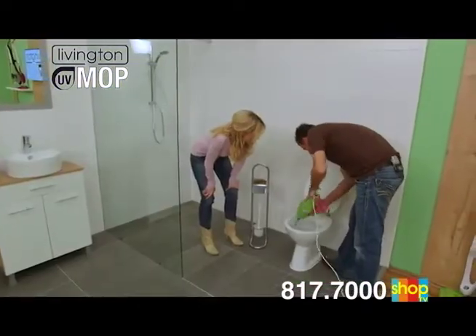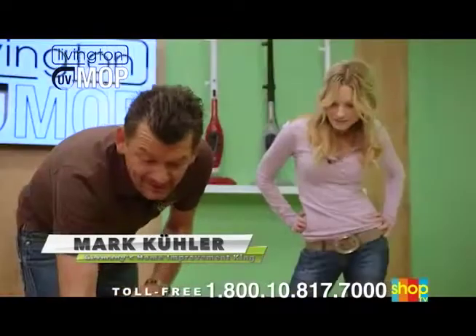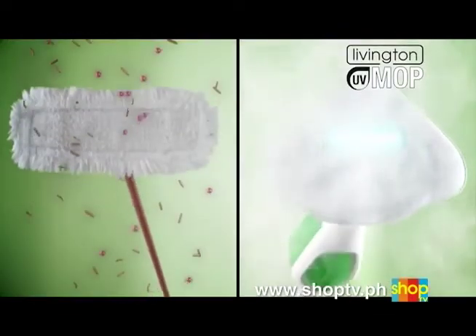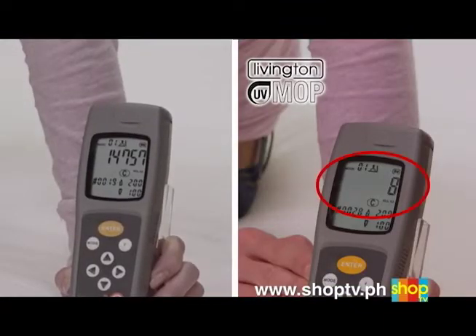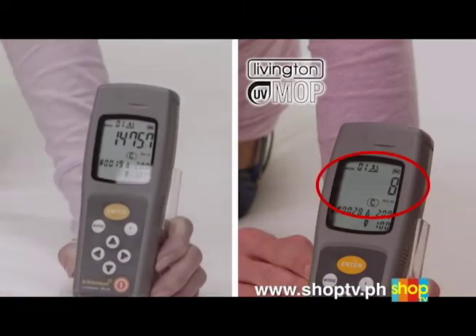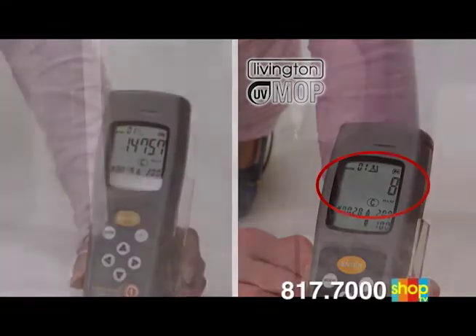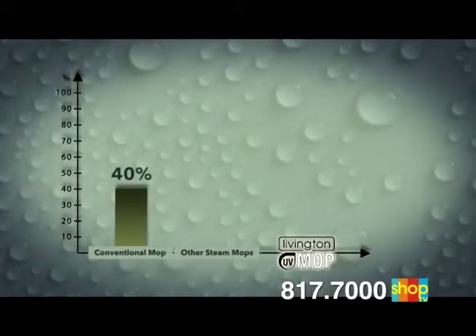Germany's home improvement king, Mark Kuhler, has tested the Livington UV Mop and is absolutely thrilled: 'That's just wow — we're cleaning with steam and UV light.' With conventional mops, you can only clean superficially; you're just spreading the germs. Independent studies conducted with Luma testers, which are scientifically proven to show microbial pollution and food scrap residue, have shown that conventional mops for floor cleaning systems remove only about 40% of germs.